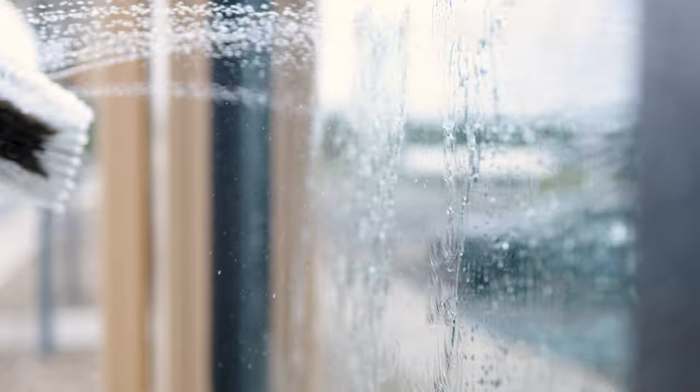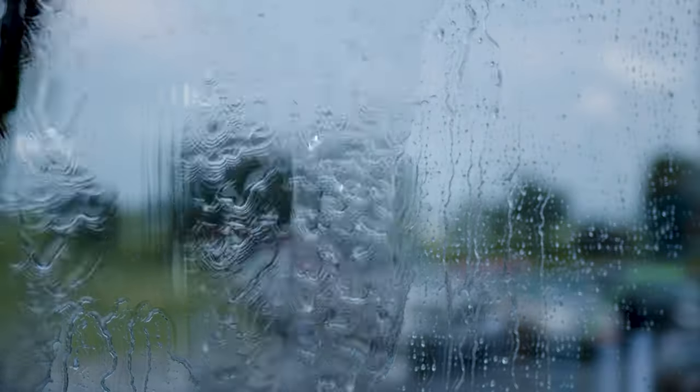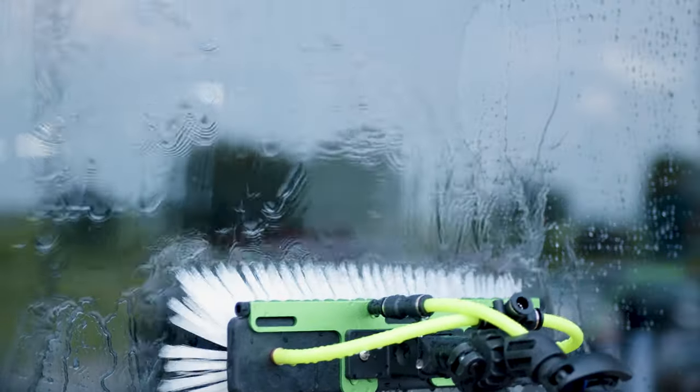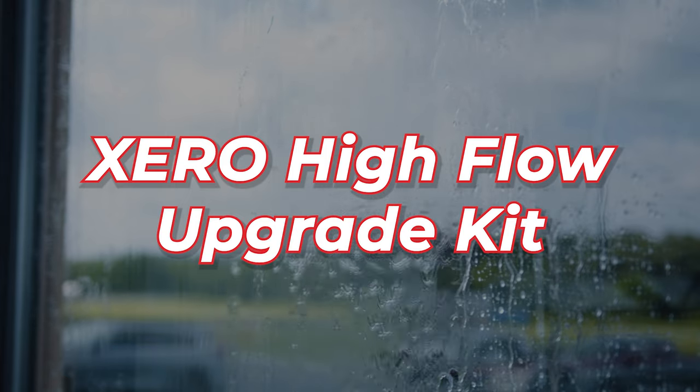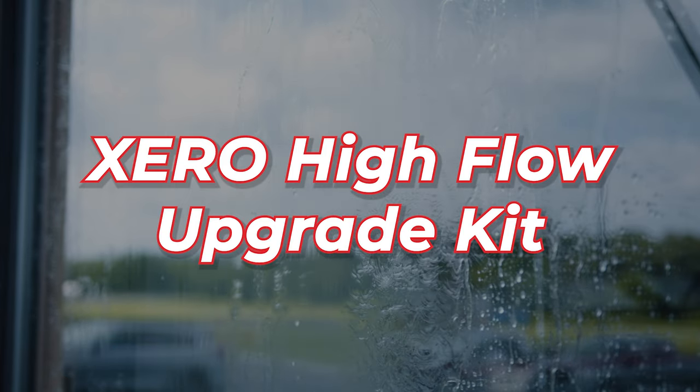If you're looking to take your water-fed window cleaning to the next level, we've got something special for you today: the Zero High Flow Upgrade Kit. This kit includes everything to give your water flow that extra boost.